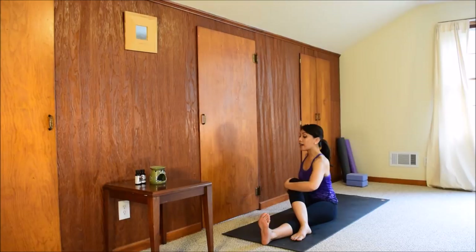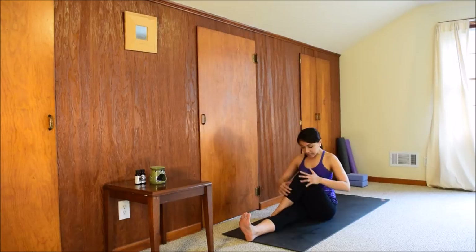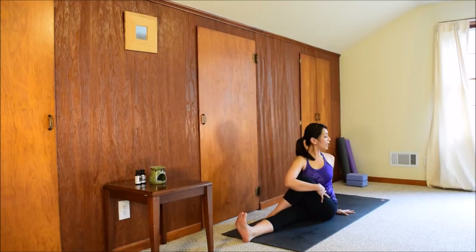We'll switch: right leg forward, bend the left knee, cross the left foot over. Keep the hips pressing down, lengthen your spine. Hug this left thigh in — left hand to the floor with just a very light touch, making sure you're not collapsing your weight on it. Inhale, lengthen your spine, grow taller. Exhale, twist to the left — look over your left shoulder. Keep the neck soft, the shoulders soft. One more breath here in your twist, and release. Look to the front, unwind.